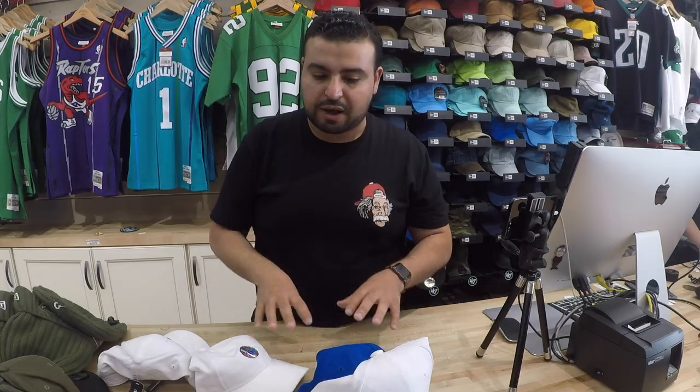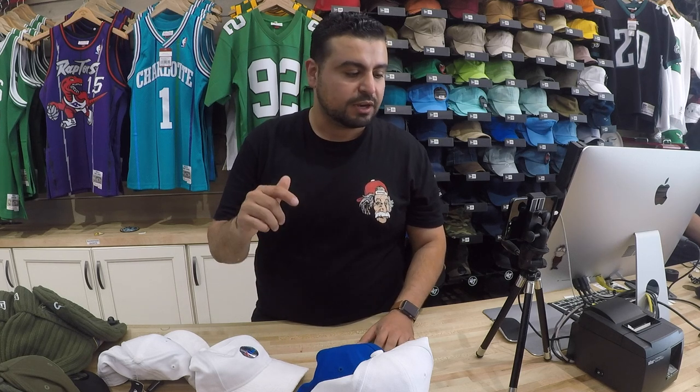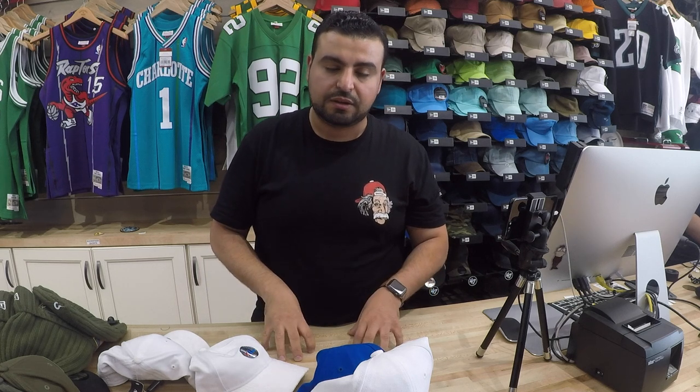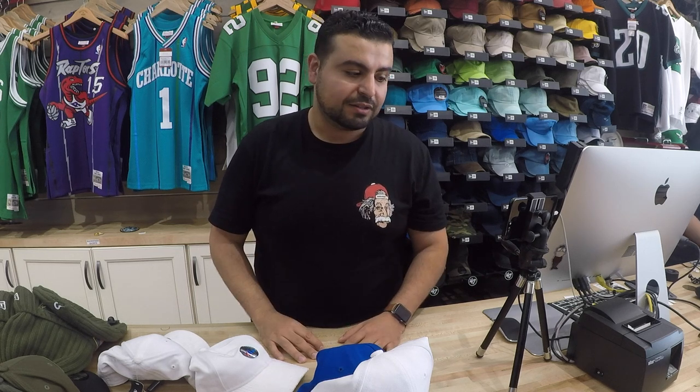If you guys like this product line, check the bottom of the video right underneath where the description is — there's gonna be a link for you to click on. It'll take you to our website. You can buy this directly from our site. We ship immediately. If you like this video and what we're doing, make sure you like. If you think we can be doing a better job for you, make sure you comment, subscribe, and thanks for watching.